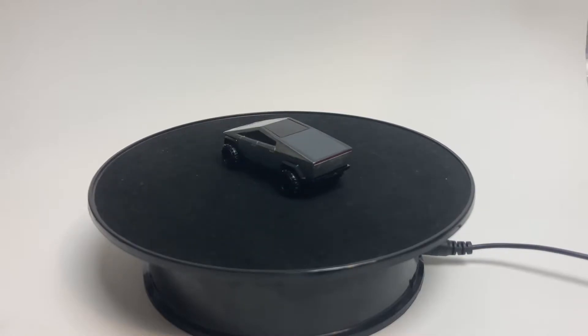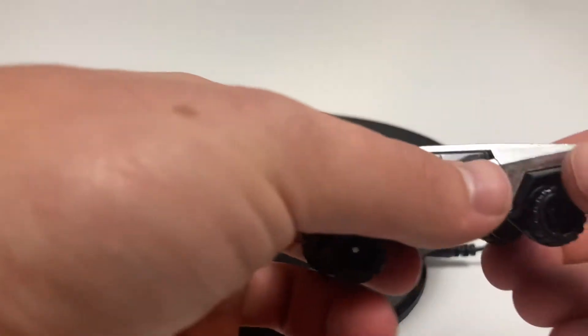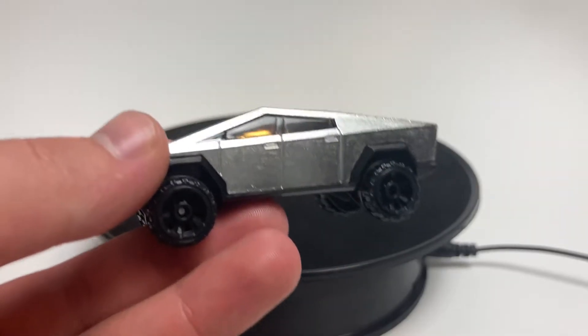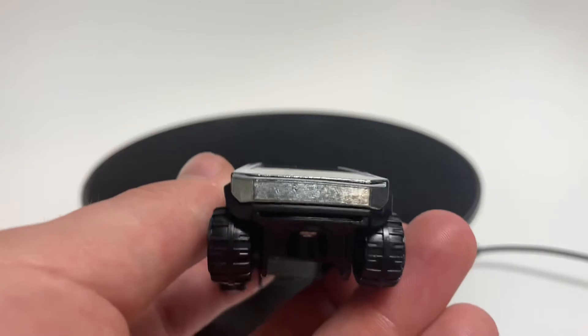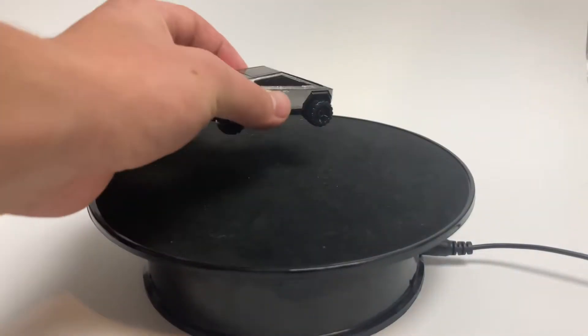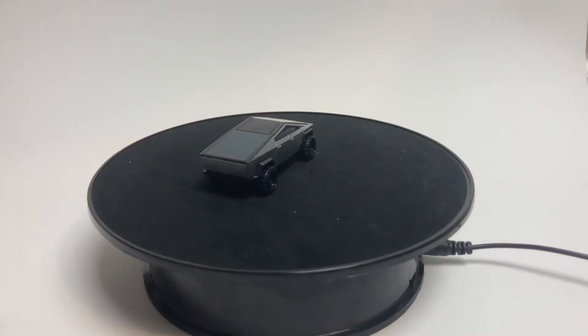What is unique about this model, outside of being the Cybertruck? It is ZAMAC. That means this body is completely unpainted — there's no paint on it. That is the die-cast body itself; it's only got finisher on it. The only tampos on it are the headlights and the taillights, which are both very thin, and that has created one of the most unique licensed models we've seen.